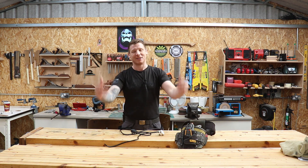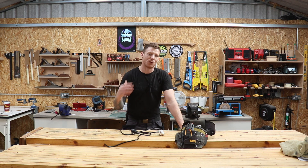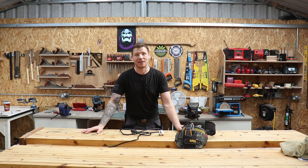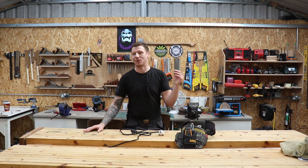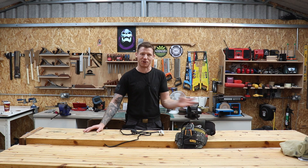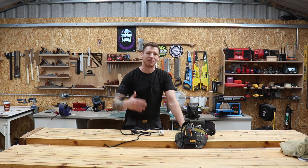I want to impart some of the knowledge I've picked up over those years and show you some tips and tricks — stuff that's legal for you to do and that a person who's not a qualified electrician can also do. We'll start with the basic stuff like how to wire a plug, how to change a socket, how to change a light switch, how to put up a light fitting, and how to repair various things in your workshop and around your house.